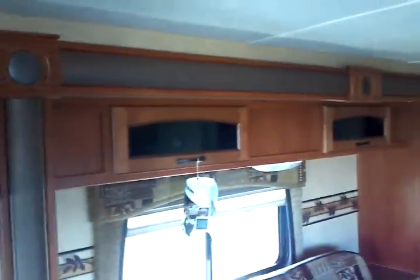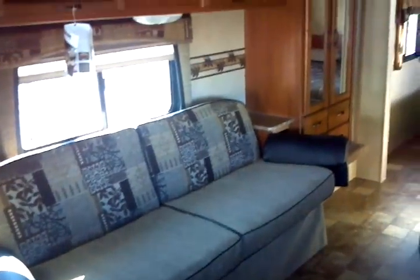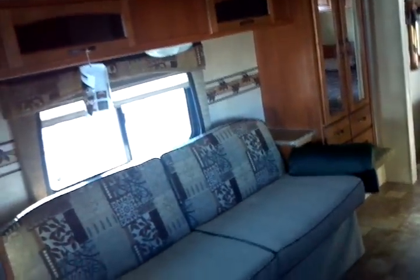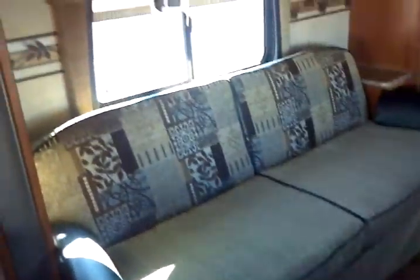Looking across the slide-out — this is the equivalent of a super slide, with a very large sofa and a wardrobe on the end for additional storage. This is a convertible sleeper sofa. You do have day and night shades included — a dayshade and a nightshade for your convenience.